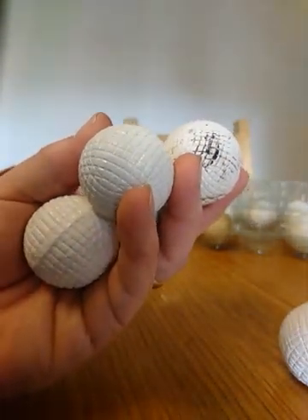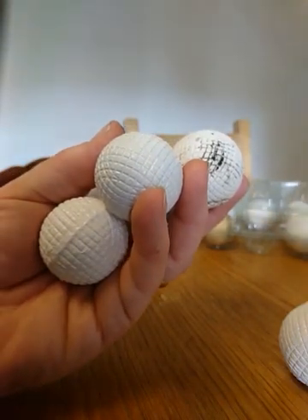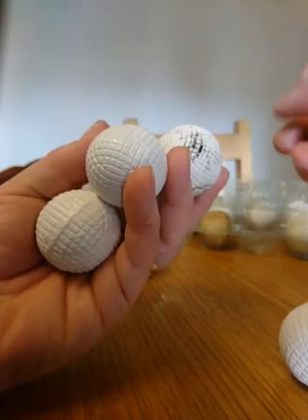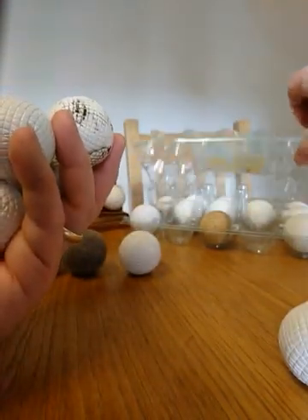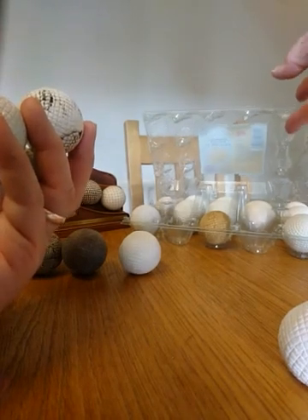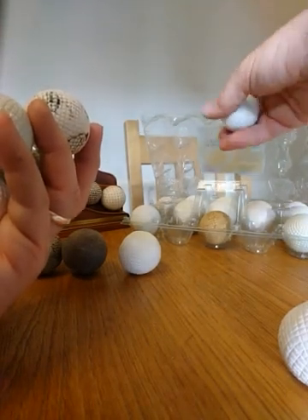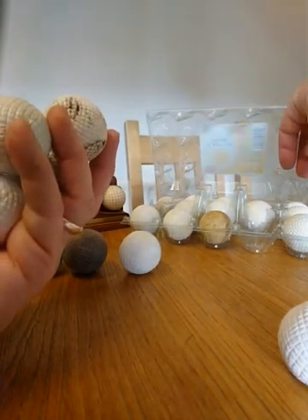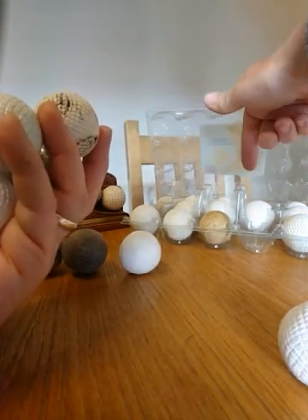That covers the mesh molded gutters. You can see I use these very luxurious holders — which of course are egg boxes — for holding a lot of these balls. Everything in this box is a replica.